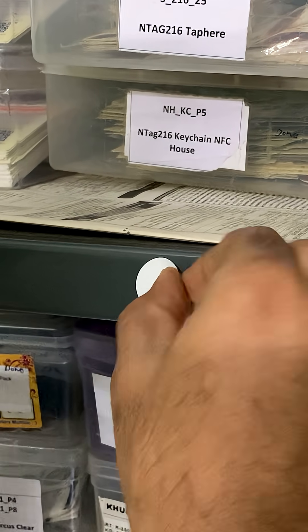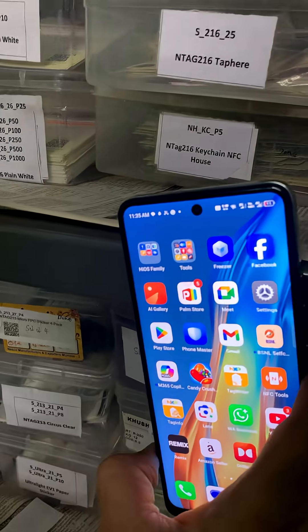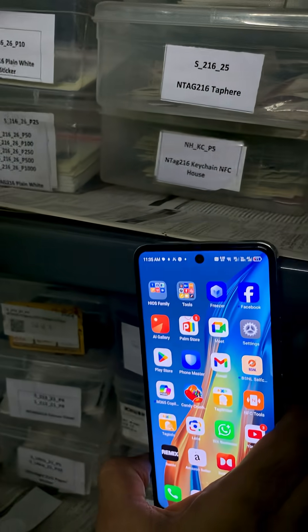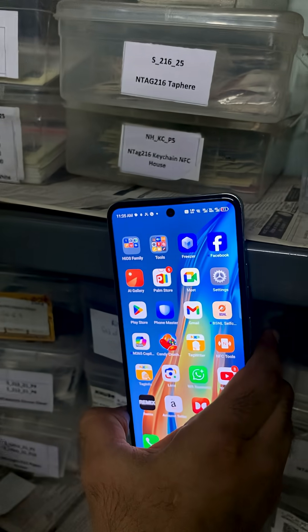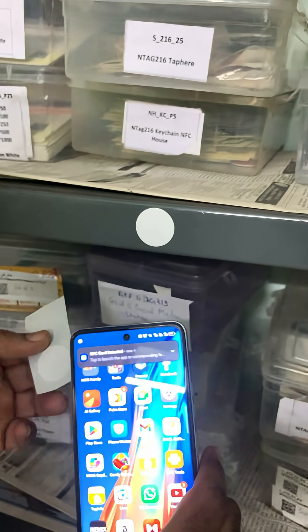Does your phone keep ignoring your NFC tag? Check what it's sitting on. Metal is the silent killer. Standard NFC tags lose their signal the moment they touch metal — the metal detunes the antenna so the phone sees nothing.